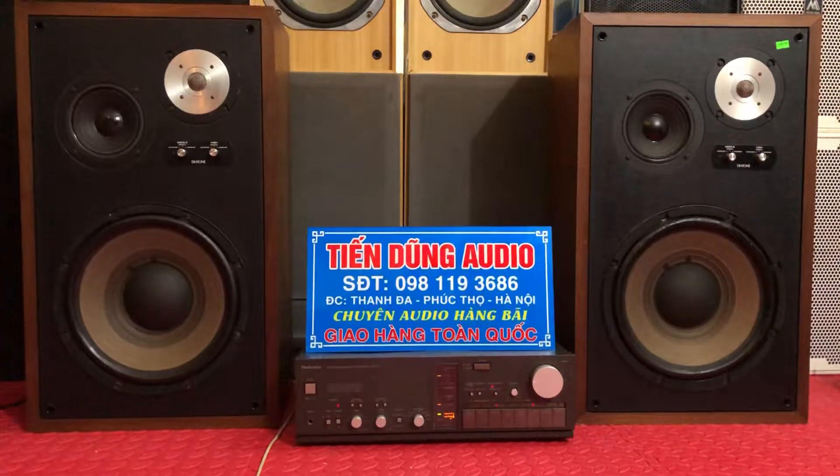Xin kính chào quý vị và các bạn và các bác đam mê audio trên toàn quốc. Những bác lần đầu tiên xem kênh YouTube của em thì xin hãy nhấn nút đăng ký và bấm chuông theo dõi để nhận được những video sớm nhất và đầy đủ nhất những sản phẩm hàng bãi bên em đang cung cấp, cập nhật hàng ngày.